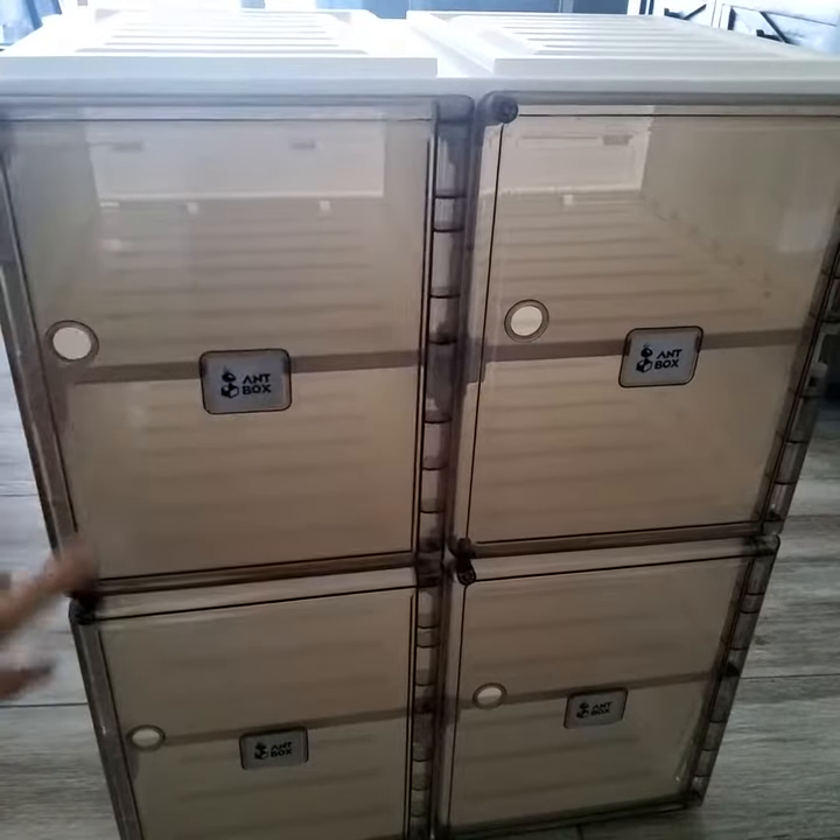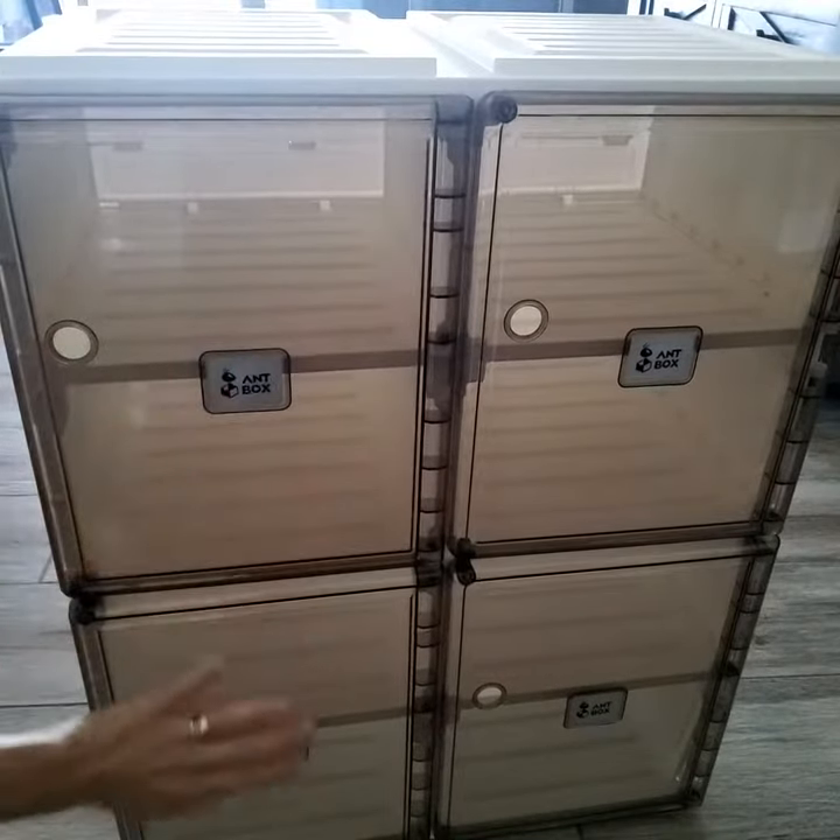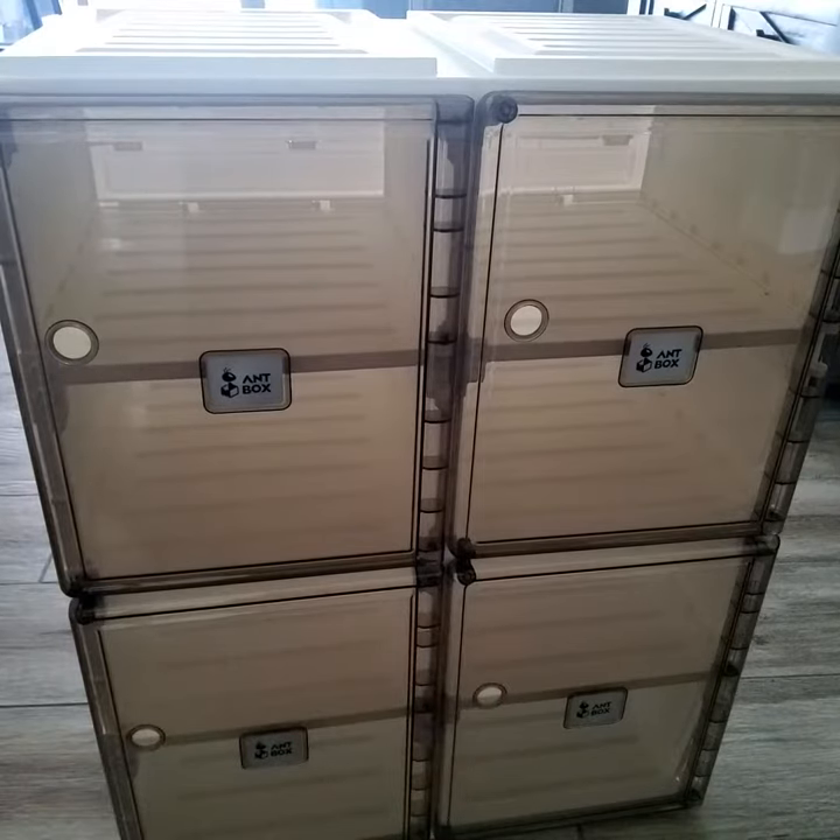Really nice quality — I would definitely recommend these for shoes or whatever else you'd like to store in them. I hope the review was helpful, and thanks for watching. Take good care.